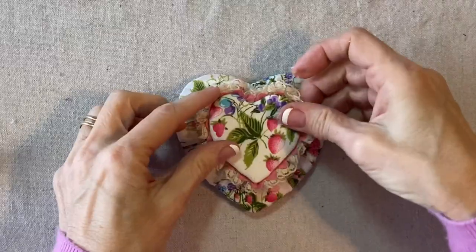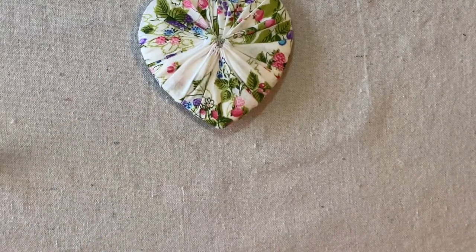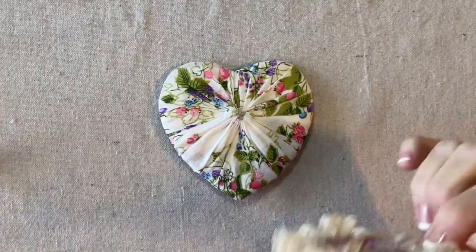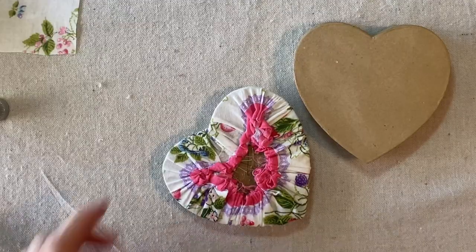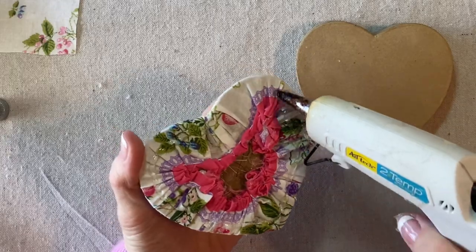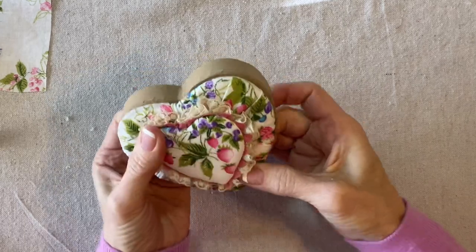I'm going to squeeze a generous amount of glue onto the back right along here and then center it and place it right on this bottom tier. Then I'll squeeze out some glue all the way around the edge, working quickly, line it up, and hold it down until it's got a nice grip.